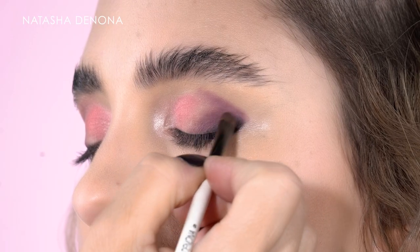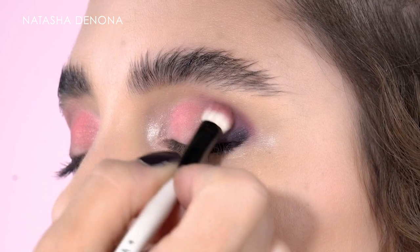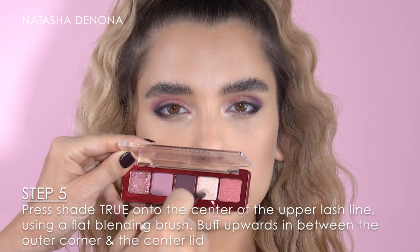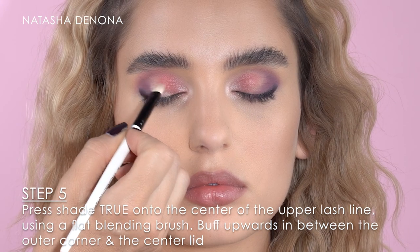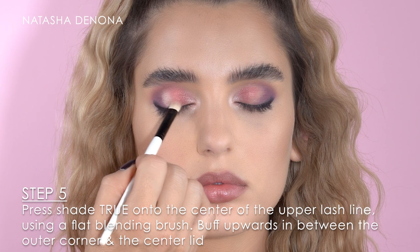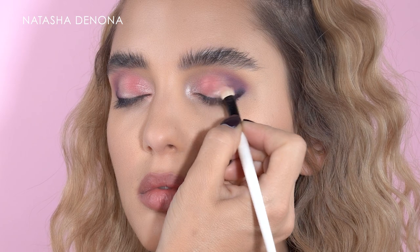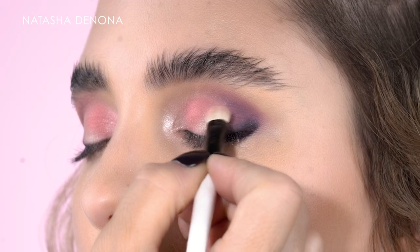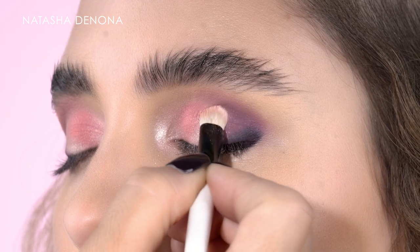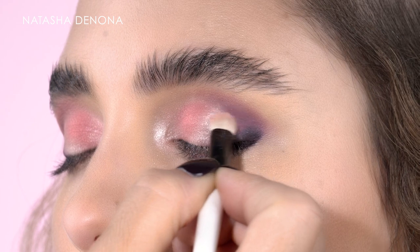Afterwards I want to soften a little bit more, so I'm switching to a larger eyeshadow brush. Next, with the shade True — the lighter shade in the palette — and a flat blending brush, I am pressing this on the center of the upper lash line and then buffing it upwards in between the outer corner and the center lid. With this I will achieve a very unique glowy shift to the outer corner of the eyelid.